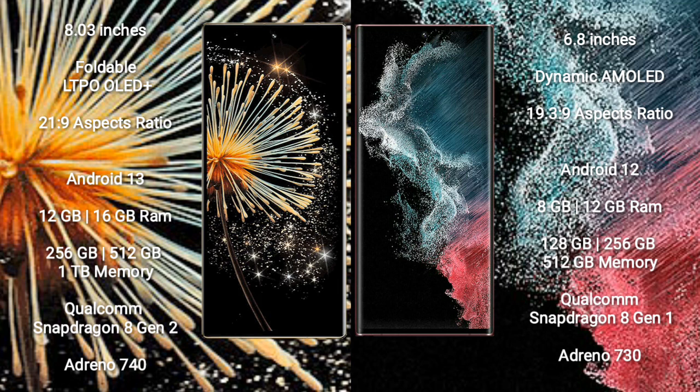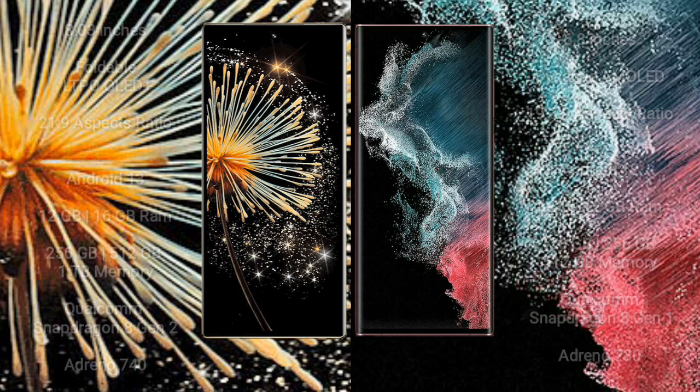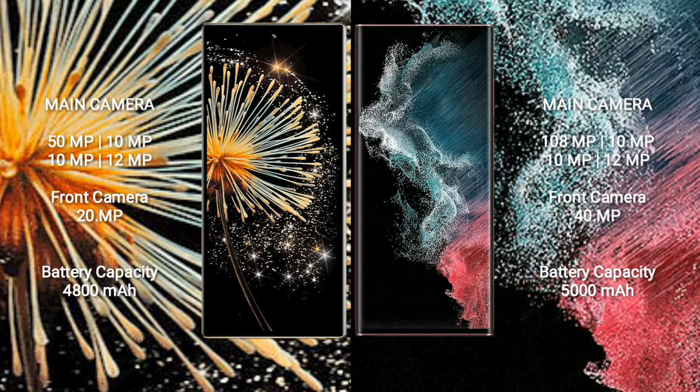Samsung Galaxy S22 Ultra comes with 8GB and 12GB RAM, 128GB, 256GB, and 512GB internal storage. It features a Qualcomm Snapdragon 8 Gen 1 processor and GPU Adreno 730.